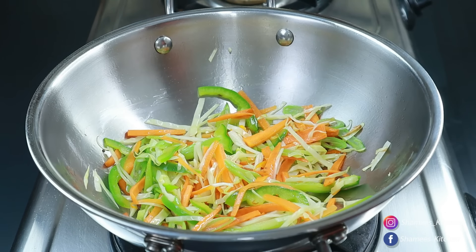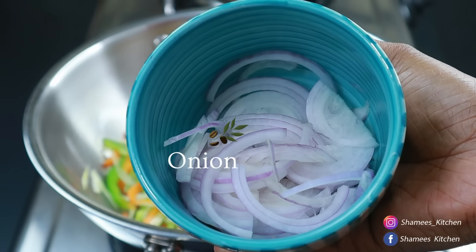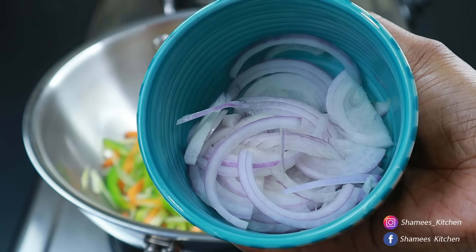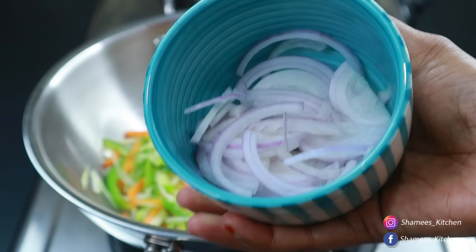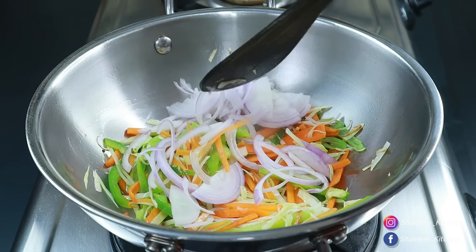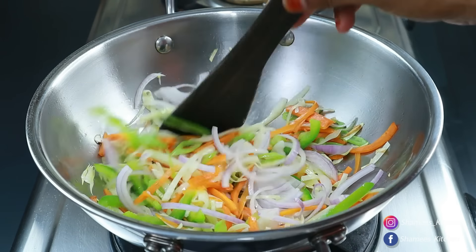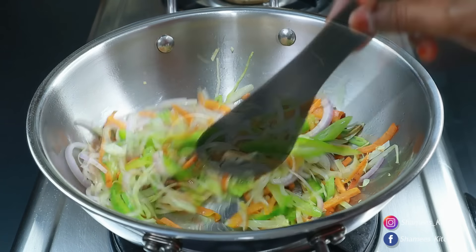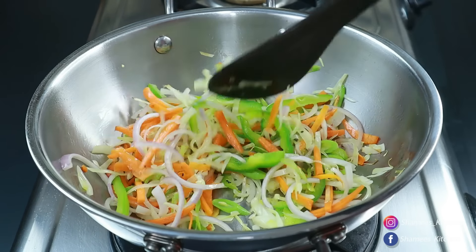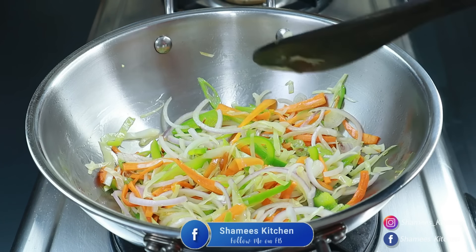Let's add some vegetables to this. You have to be ready. Now I'm going to add some vegetables. You can also add some vegetables in the same way. Let's put the sauce in the pan.